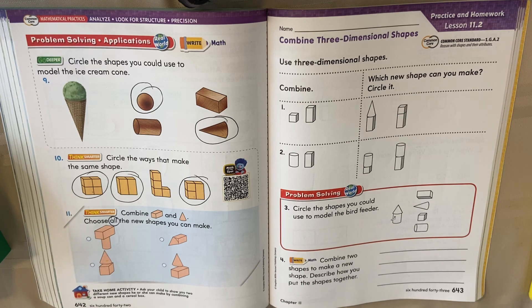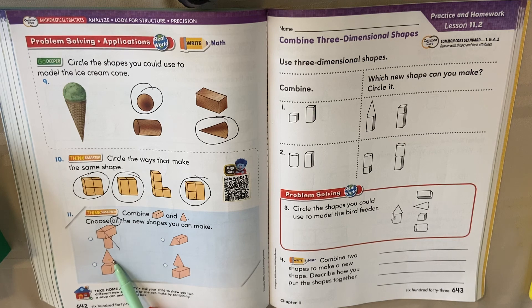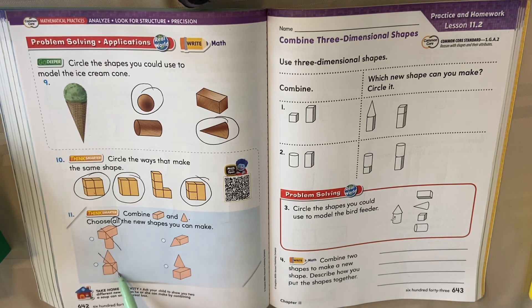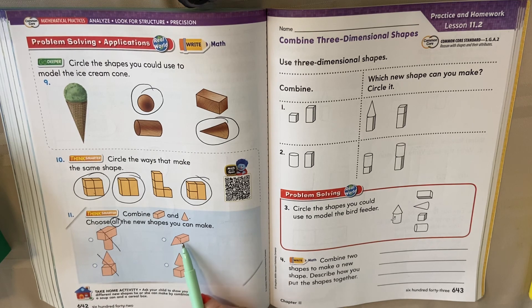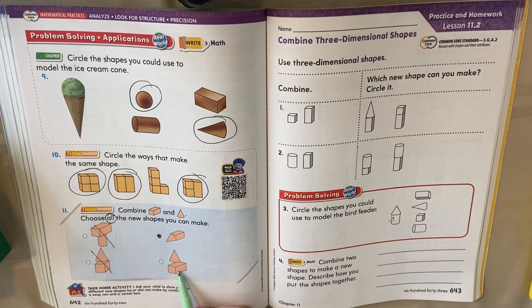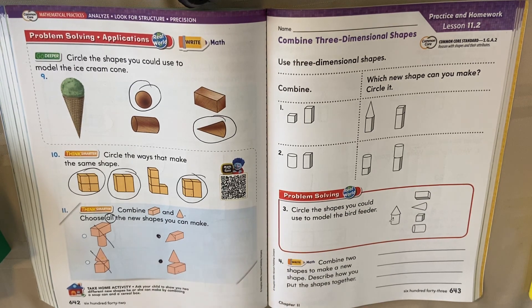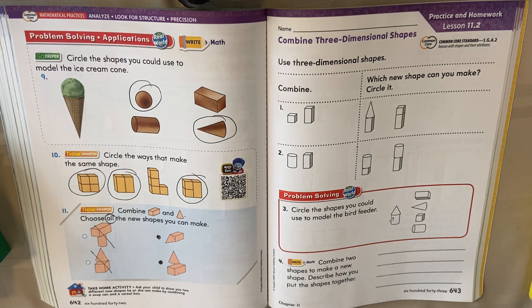Let's look. Well, there's no cone in here, so it can't be that one. This one has a cone, but that's a cube — that doesn't work. Cone and rectangular prism — that one worked. And here, cone and rectangular prism — that one worked. All right, my first graders, you're going to practice with your personal math trainer.